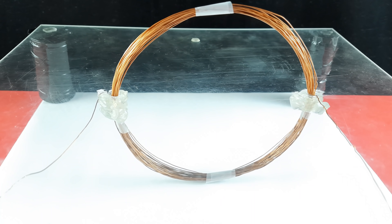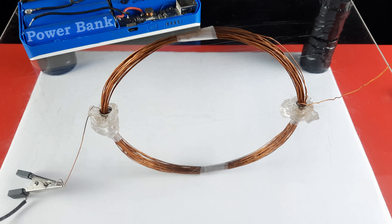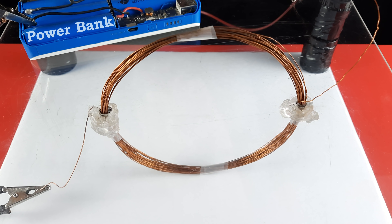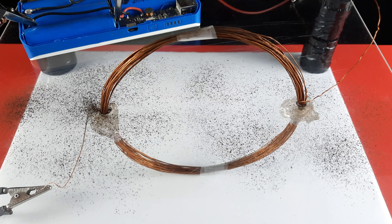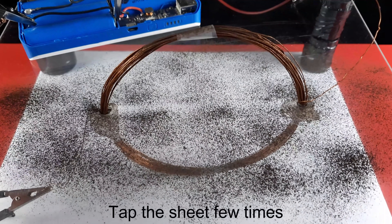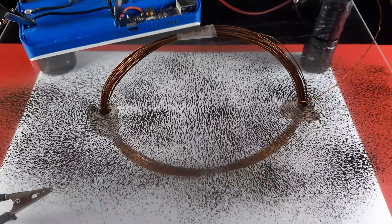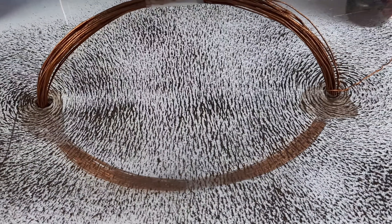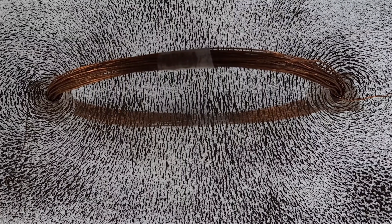Now we are ready to perform our first activity. We are using a power bank to supply a voltage of 5V to the circular coil. Connect the terminals of the power bank to the ends of the circular coil using alligator clips. Sprinkle the iron filings uniformly on the acrylic sheet around the circular coil. On tapping the sheet a few times, you will observe that iron filings arrange themselves in concentric circles with the wire as the center, on both sides of the circular coil. Observe the pattern of iron filings at the center of the circular coil.